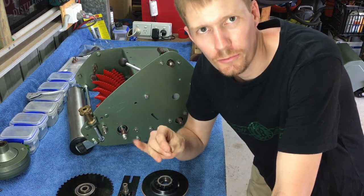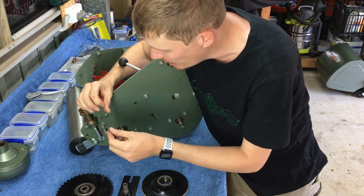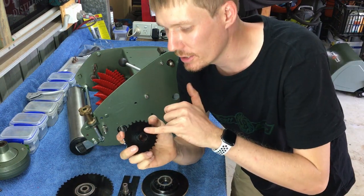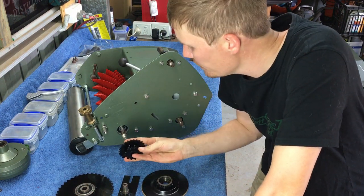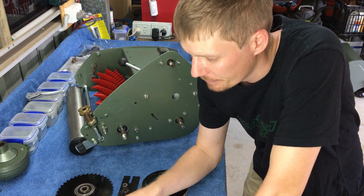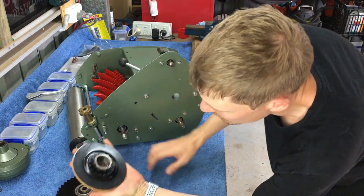I'll talk through the first one. We've got a Woodruff key - the Woodruff key will go inside the shaft. Each one of these shafts has a Woodruff key that just slips into the little cut-out. Once you've got that, you'll install your gear - the gear has got a keyway in it, the keyway lines up with the Woodruff key, and you slip that over. That prevents the gear from rotating on the shaft.